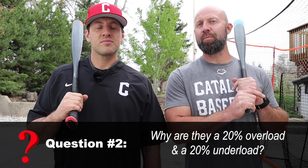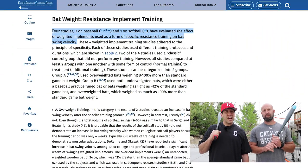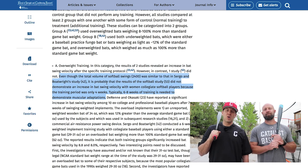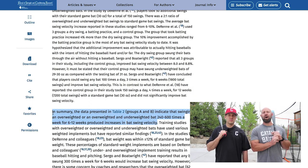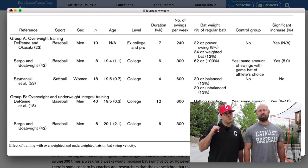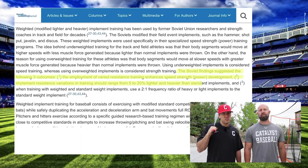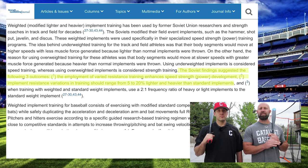Question number two: why are they 20% overload and 20% underload? These are designed strictly as a training tool and not an in-game bat. The idea behind these bats' design is linked directly to overload/underload bat speed enhancement training, which we've outlined in another video linked in the description. There's a mountain of scientific evidence that suggests using underweighted bats helps train for speed and overweighted bats helps train for strength. The general consensus across baseball-specific and rotational athlete studies is that a 20% overload and underload is best for bat speed enhancement training. That is why these training bats are designed to be exactly 20% overload and 20% underload relative to the player's game bat. The booklet that comes with the set gives you more background on the science and those studies.